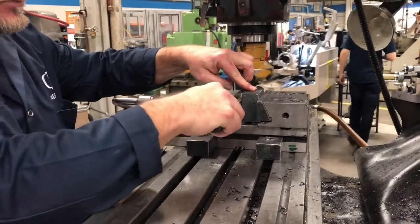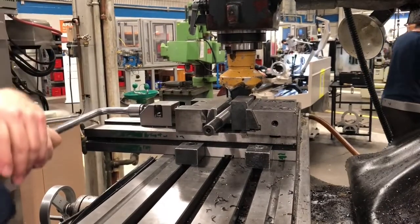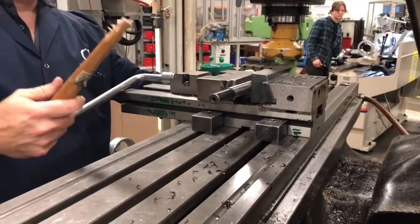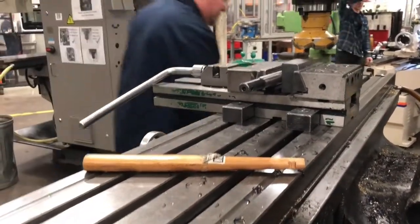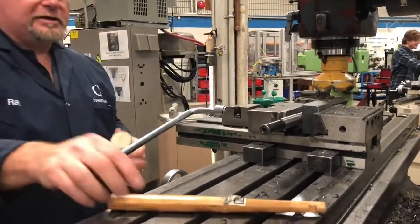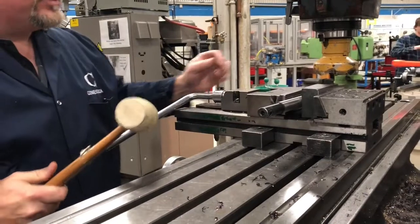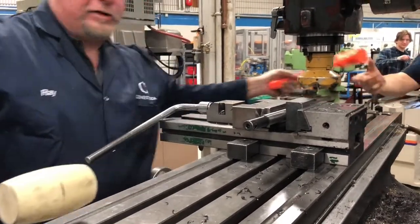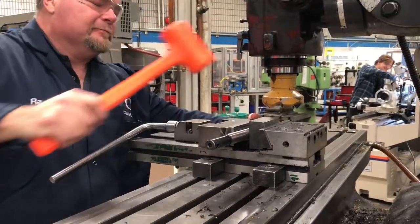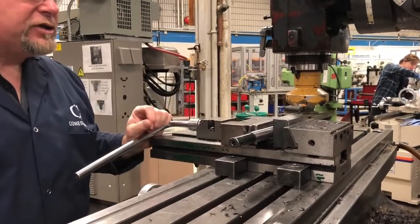Again, we use the pin — this is surface number three. We're down, it's nice and tight, and that parallel won't slide out. Then we can machine surface number three.